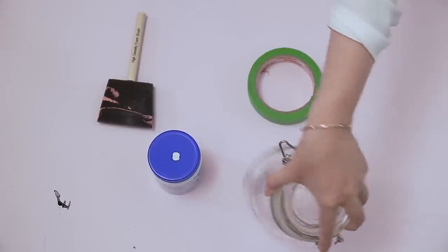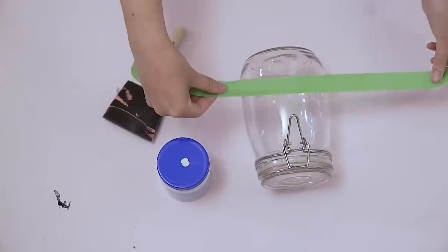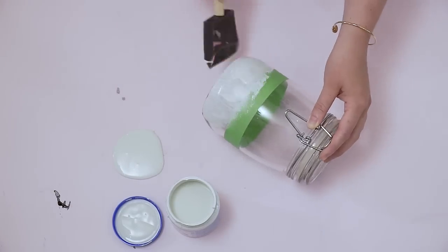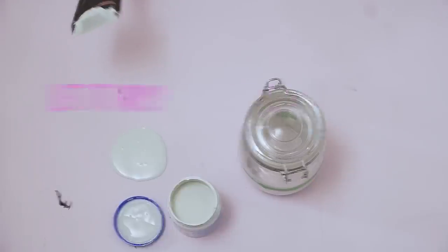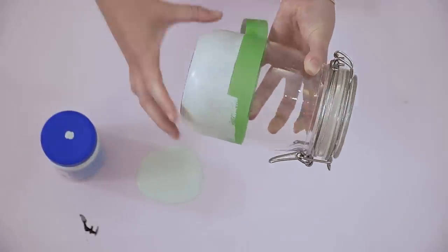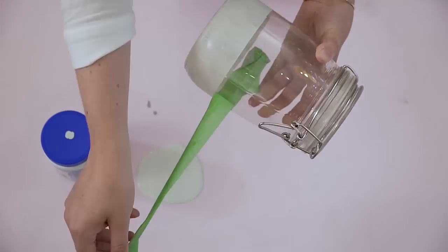I'm using these tall jars, which I got from the dollar store, for housing items we use pretty regularly like chia seeds and cereal. I'm using the $6 sample pots of paint to add a pop of color. Use a foam roller so you don't see the brush lines on the glass. I'm using painter's tape to make sure I get a crisp line.